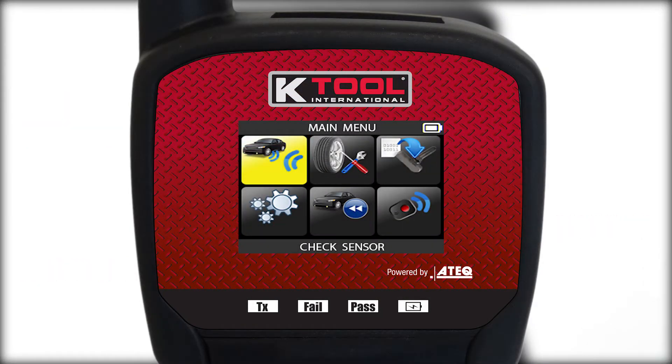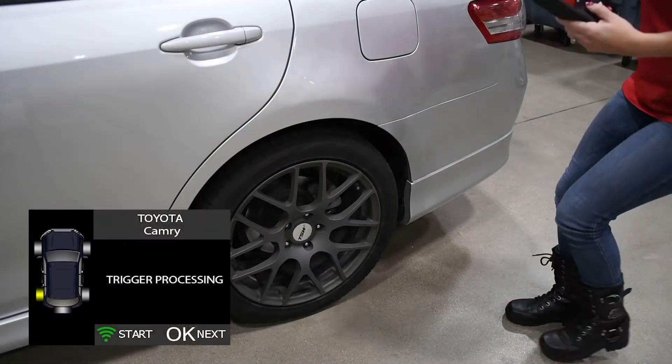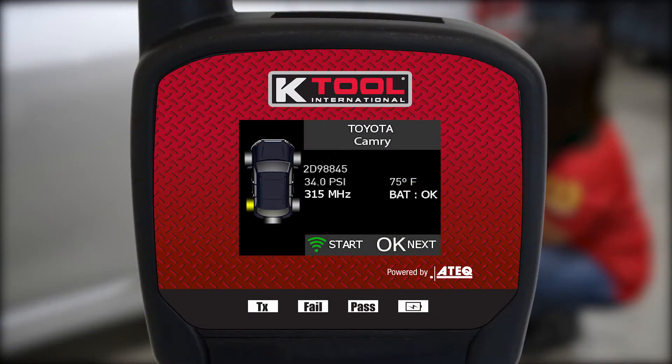The tool is easy to operate with an icon interface and a bright color display. With the KTI TPMS PRO, activate and read 100% of TPMS sensors. Display all sensor data in seconds, including the sensor ID, tire pressure, and tire temperature.